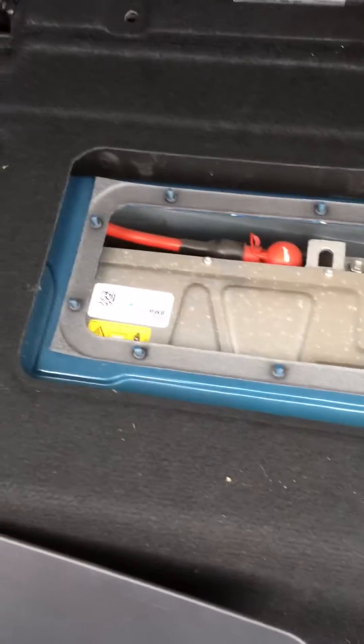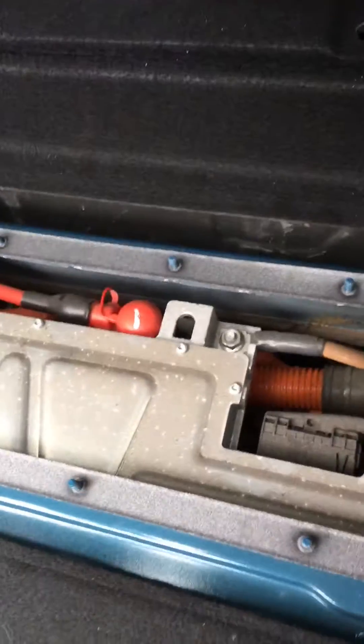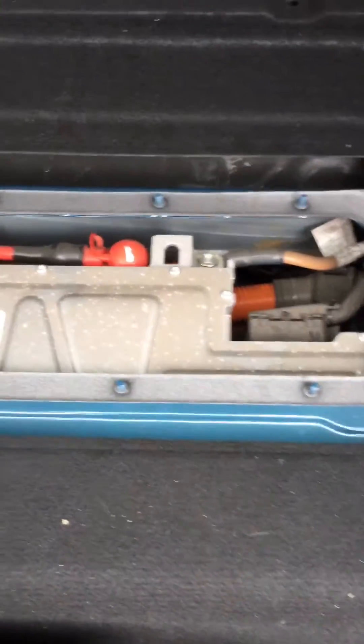Hello YouTube, we have a Countryman plug-in hybrid in here. We wanted to work on it and we needed to disconnect the fuse for the high voltage battery first of all. We check this one - we try to find out, because as usual all the hybrid cars come with a cover and a chunky big fuse.